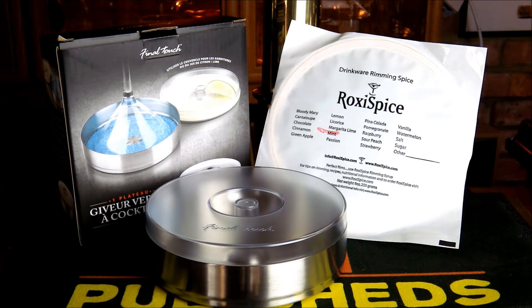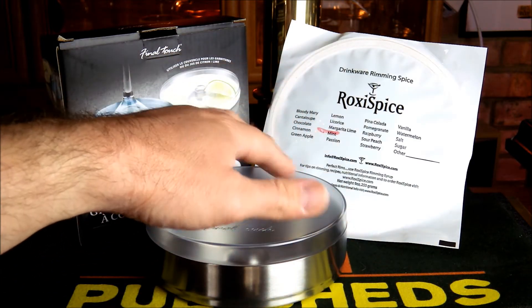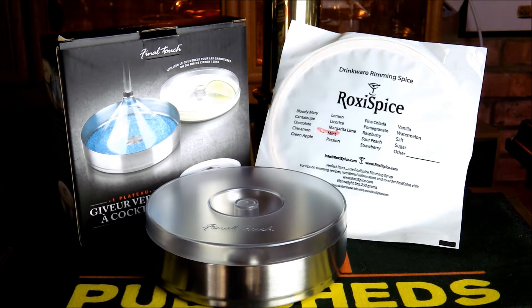So what do we use it for? Well, essentially it's a cocktail accessory. You're able to put any spices, sugars, or salts inside and rim your glass before you serve it, so it adds that final touch — literally — to your cocktail or drink.